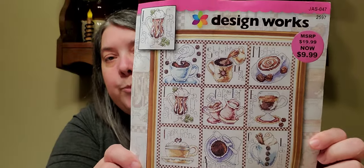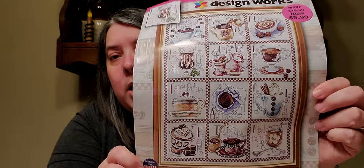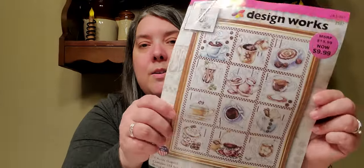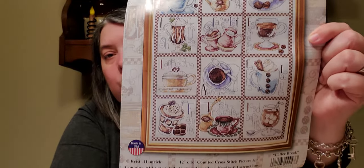So those are two of my priorities to get done. The next project — let me just grab it — is this piece by Design Works. I can't remember the name of it, but it features different types of coffee. Let me look — 'Coffee Break' is the name of it. So I had started this, I really like it, but I did not get very far on it.